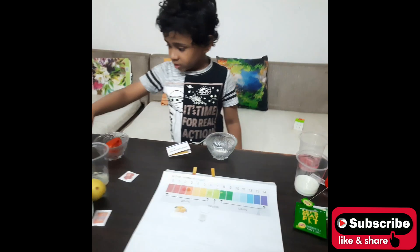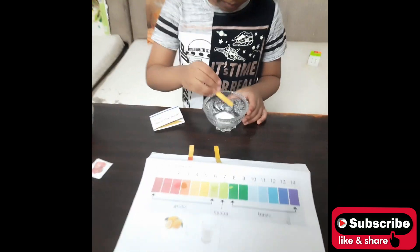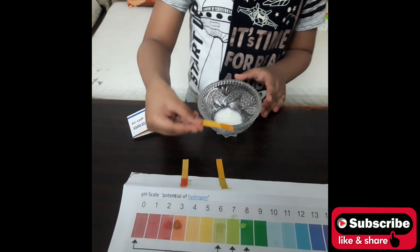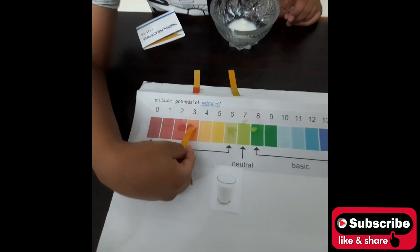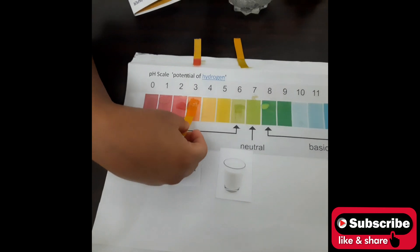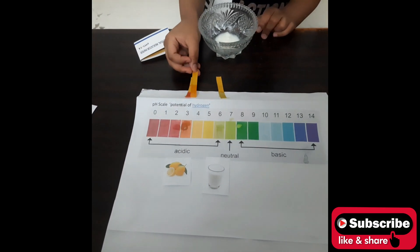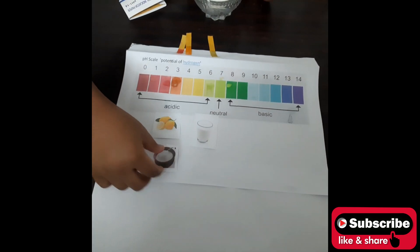We are going to take a Universal Indicator strip and put it in the next liquid. The color changes and it matches lemon — around pH 3. So we will put it down below the lemon on the chart.